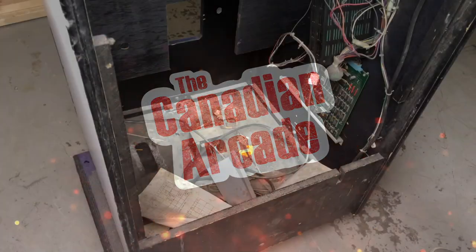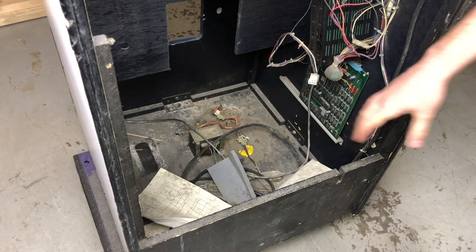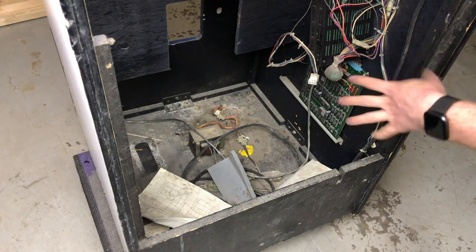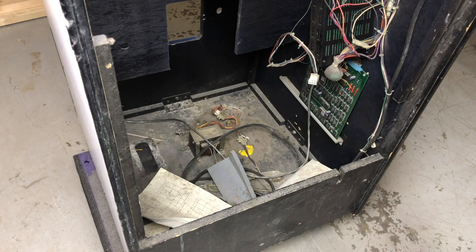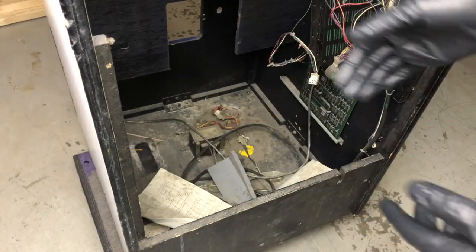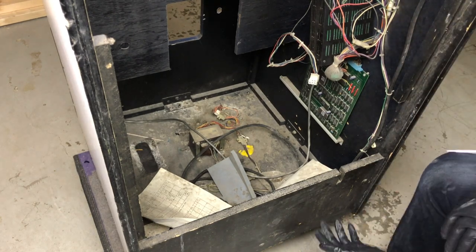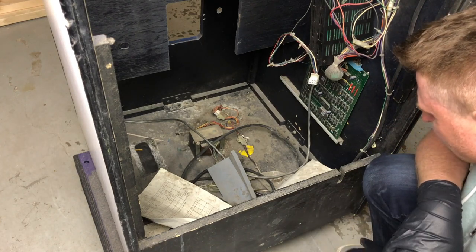Now the part that I'm really dreading — cleaning out the bottom. We're going to take a quick look and clean out the bottom a little bit before we pull the wiring harness off and the power supply and the board, just because it's so disgusting in here. I'm going to go get rubber gloves for this. This is seriously the grossest thing I think I've ever done in this hobby. I don't know if that is mold or if it's just dust and dirt and crap, but it looks like it could be. There's no water damage to the cabinet, so you just don't know. It doesn't smell musty. It's just gross.